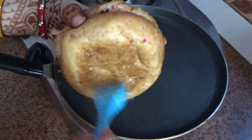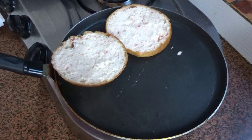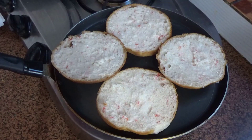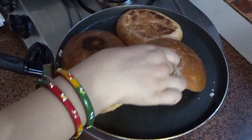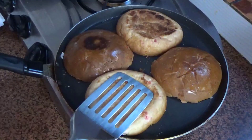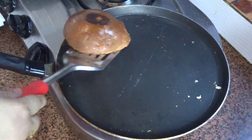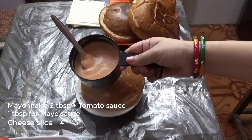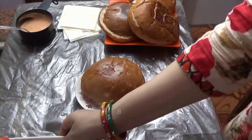If you don't want to do it, you can skip this process. If you want to do it, you can roast the bun in a pan. Roasting on both sides will make the taste of the burger better. Now I am ready to assemble the burger. This is mayonnaise and ketchup sauce — 2 tbsp mayonnaise and 1 tbsp ketchup and tomato sauce mixed together.